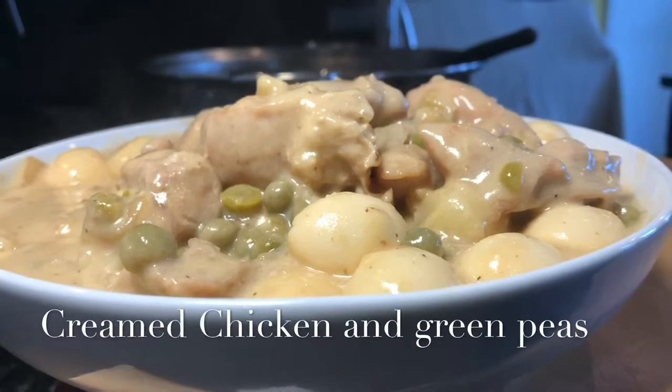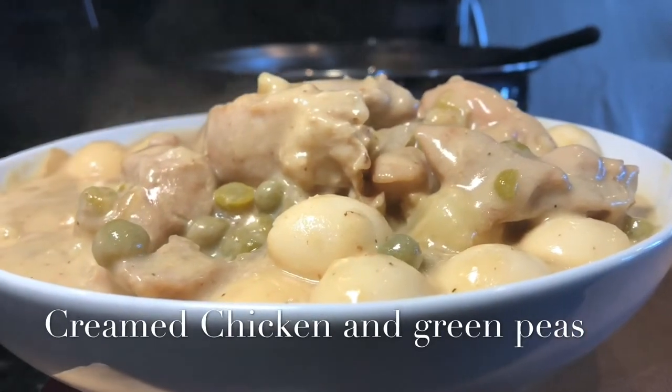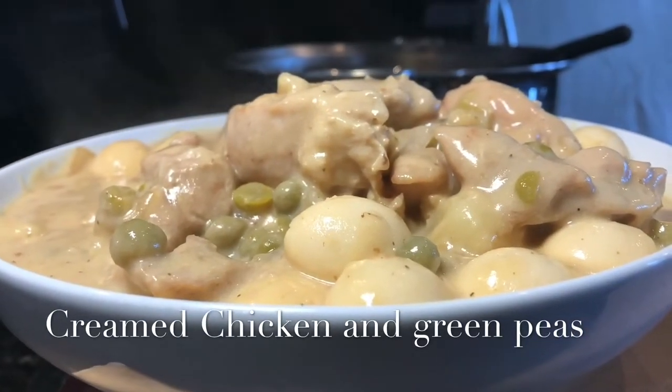Chicken and Green Peas — Manok sa Guisantes. Enjoy!